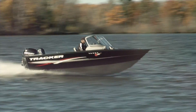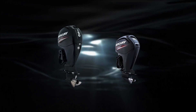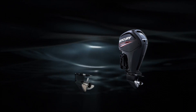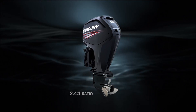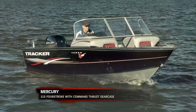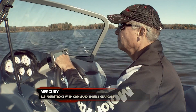For those heavier boats — 18-plus foot — we've got a larger Command Thrust gear case. We've taken the larger gear case from the 150 four-stroke, changed the ratio to a nice powerful 2.4 to one ratio, and put it on the 90 and 115 as an option. So if you've got a boat that's quite a bit heavier and has a little trouble getting up out of its own way, this gear case provides a lot more leverage in the water and more lift to help get that boat up and moving the way you want it to.